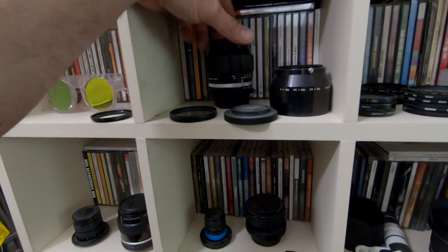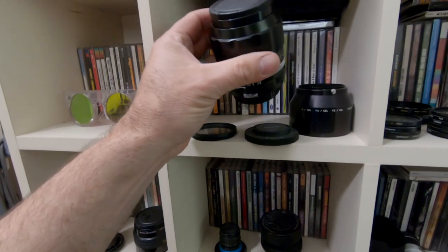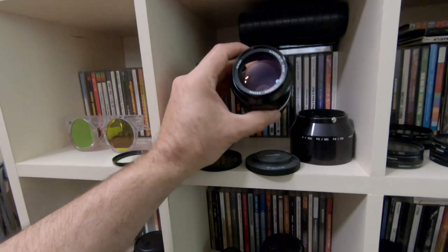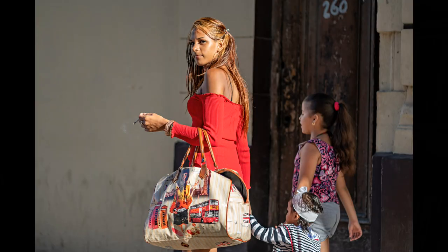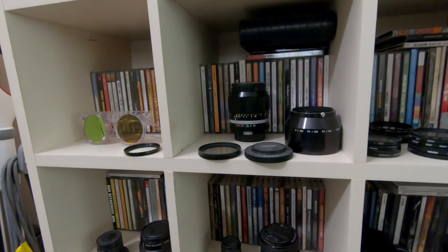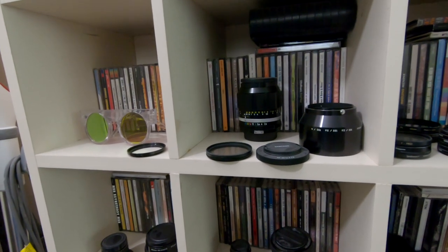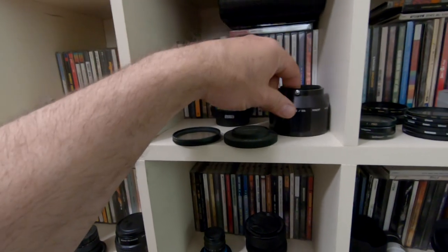This is my Nikon 105mm f2.5 vintage non-AI lens and it's in mint condition. I love this lens — it's a great travel portrait lens. At 105mm, that is tiny; it fits in your bag really easily and has got some pretty good reach. It's a decent portrait lens, nice at f2.5, excellent at f4, and it comes with a metal lens hood, which is kind of cool.